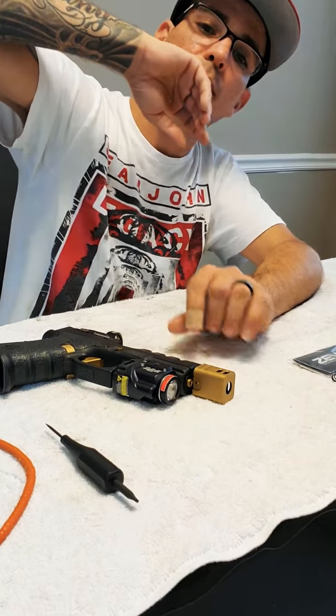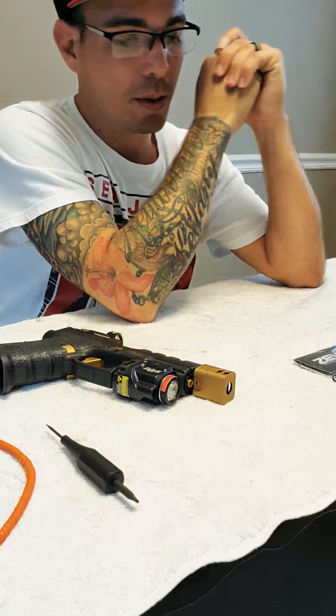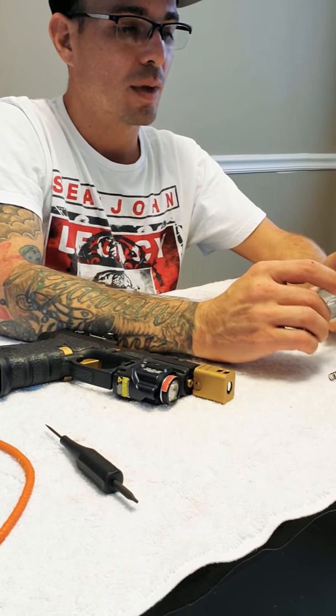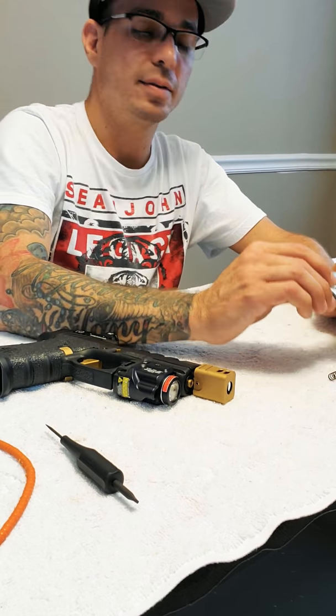How are you guys doing? This is Miguel back with another video. Today I'm going to make an installation of a ZEV Technology striker spring. Just came in the mail and this is a two-pound spring.